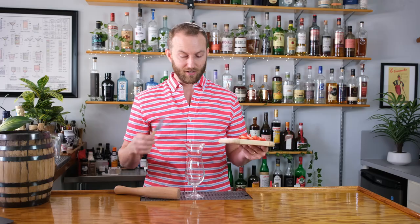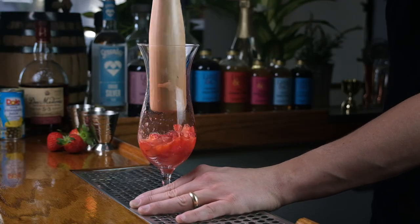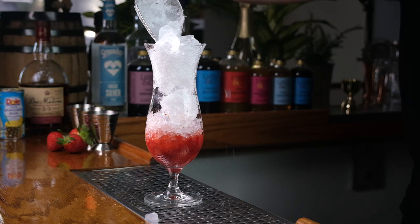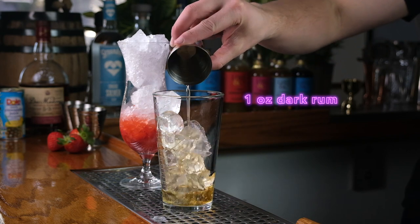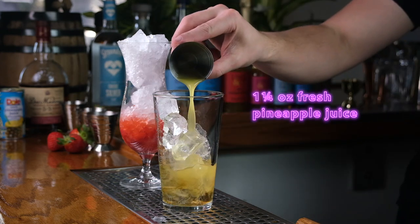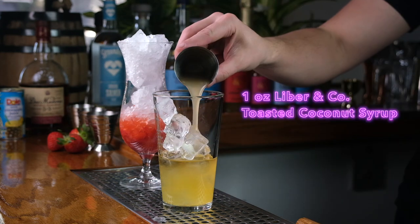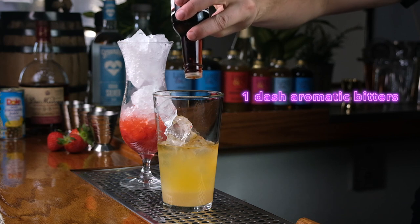To get started, I've sliced four fresh strawberries and I'm just going to put these directly into a tall hurricane glass. Next we're just going to muddle these fresh strawberries into a really nice puree. Now we're going to fill this hurricane glass with crushed ice and then turn our attention to our shaker. I've got a shaker with ice here and I'm going to add the classic ingredients for a piña colada — one ounce of dark rum, one ounce of light rum, one and a quarter ounce of fresh pineapple juice, one ounce of our toasted coconut syrup, and a dash of aromatic bitters. Now we're going to give this cocktail a good hard 10-15 second shake.